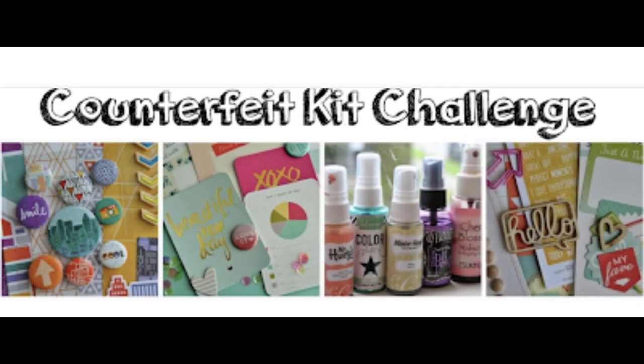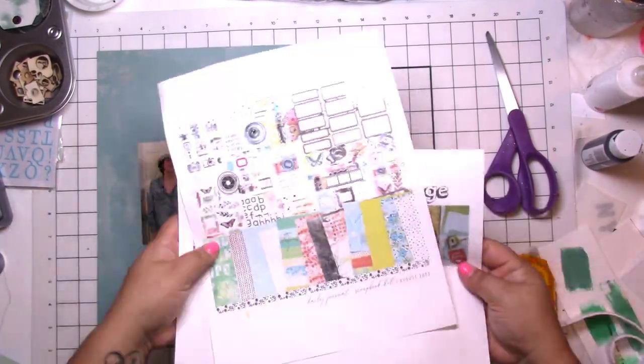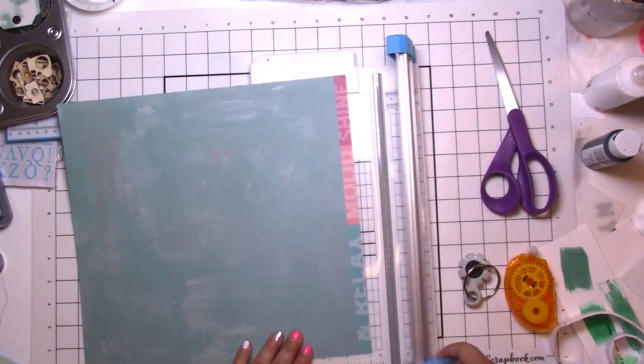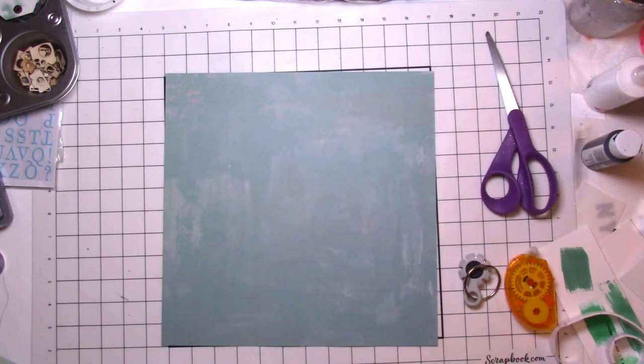Hey, it's Jodi! I have a new process video for the Counterfeit Kit Challenge. Today is challenge number two, and it is a pop of black. That's right, we are using our September kits for this month.